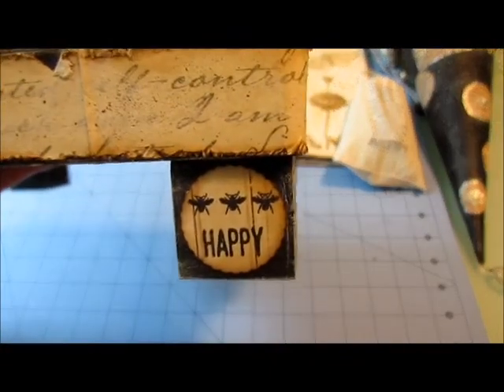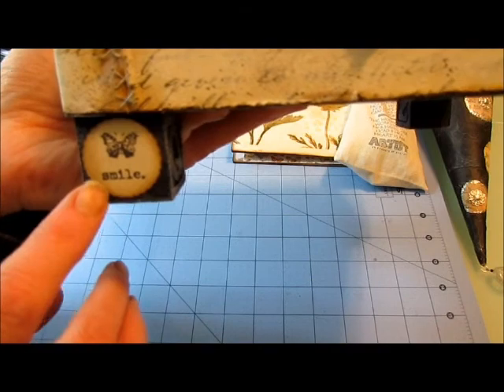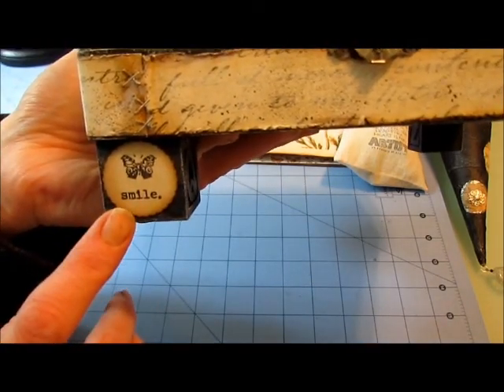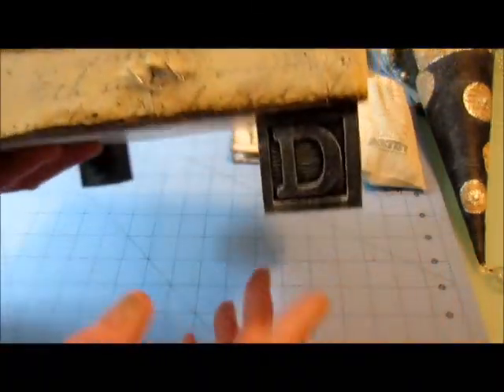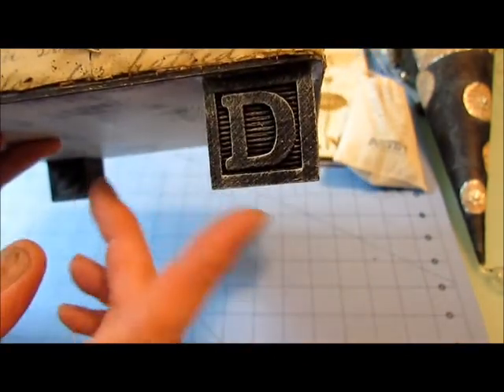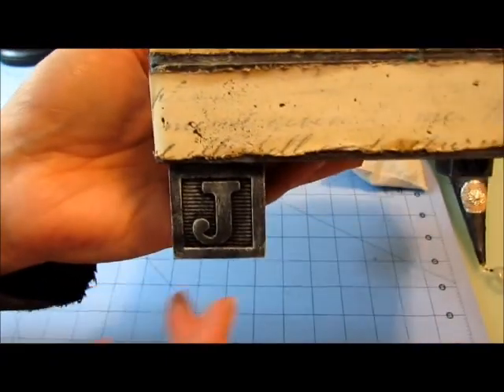For the feet — which is my favorite part — I punched out little circles of Printery paper with a Martha Stewart punch and stamped them with stamps. These are actually children's play blocks that I just painted black and dry-brushed. I really love that look. Each block has a random letter but also has something else stamped on it.